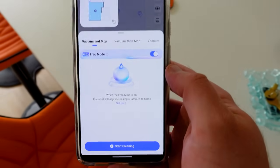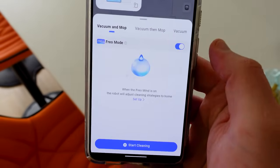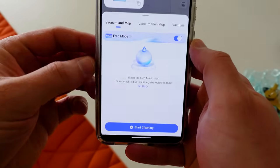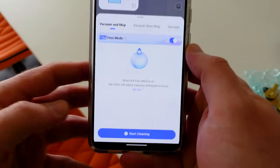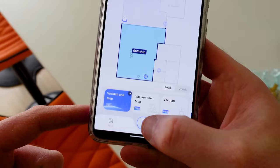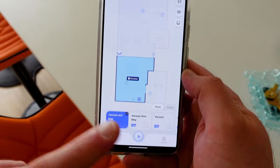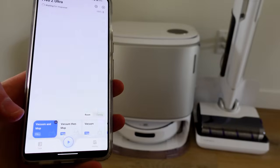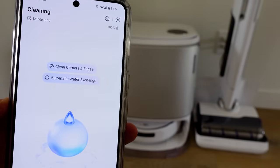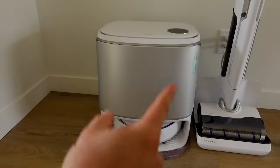Most of the time you're going to choose Frio mode. You can always turn it off on any of these modes, but Frio mode is the AI — the intelligence of this vacuum to just make decisions. When you're ready, you can hit 'start cleaning' or the play button. Let me show you what happens when I hit that button.